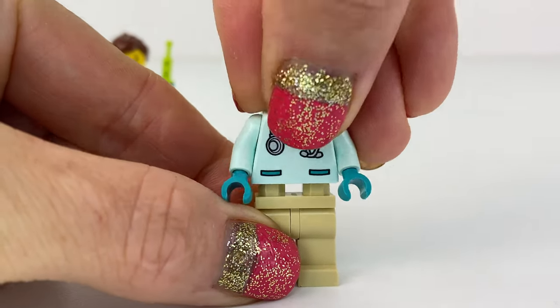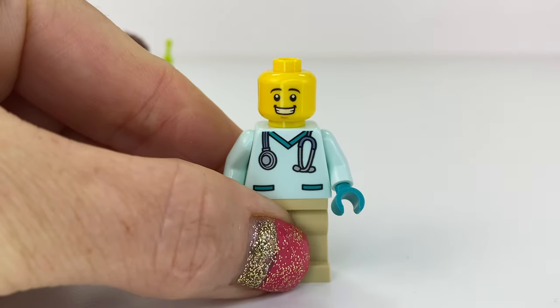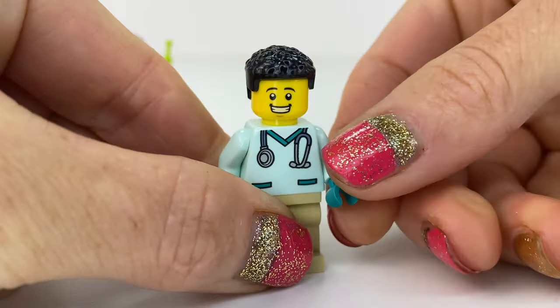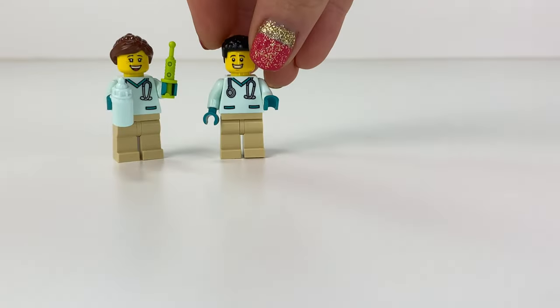Now we've got vet number two — same uniform. Different face here because we've got a big grin for the guy. We've got some black curly hair going on, and he's actually not holding anything.